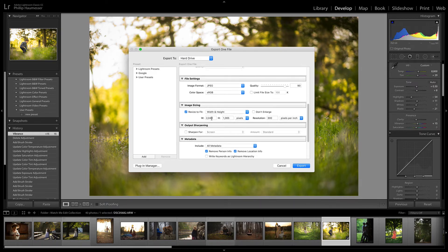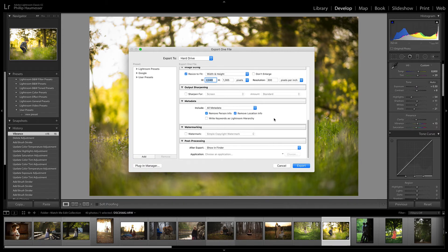And this is the important part. Set the width — if your photo is a horizontal photo, meaning it's long ways like this, you set your width to 2048. If it's a portrait and it's vertical up and down, you'll set the height to 2048. I set my resolution to 300. And that's it — just hit export.